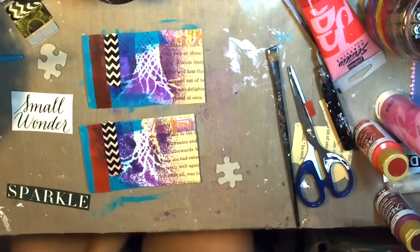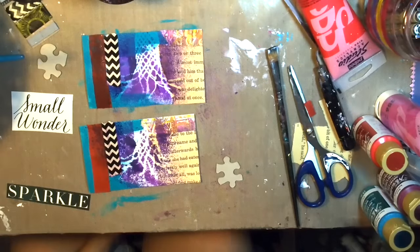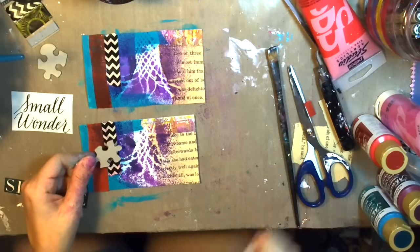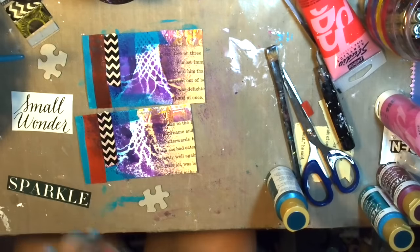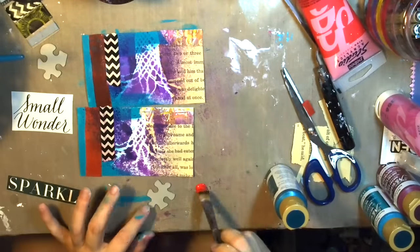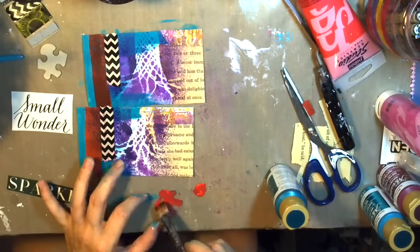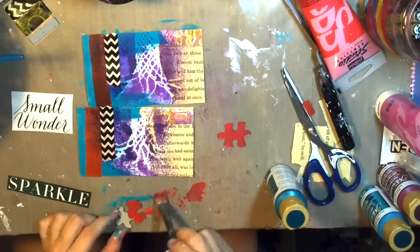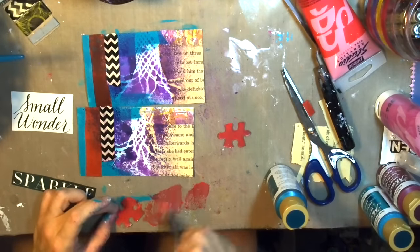I'll move on to painting the little puzzle pieces that she included. I start off with red, then I believe I changed to pink — I don't have all the footage because my camera stopped recording without me being aware, of course. But I think they ended up being purple in the end, these little puzzle pieces.